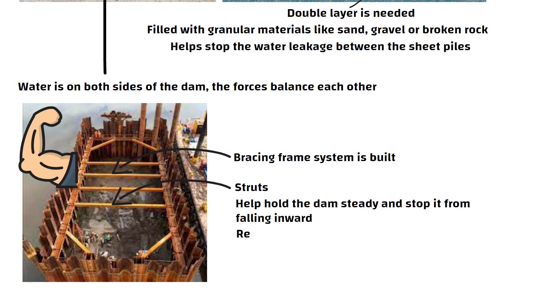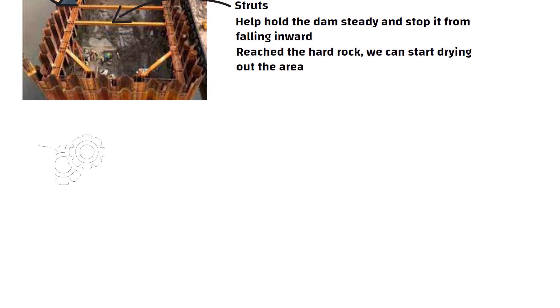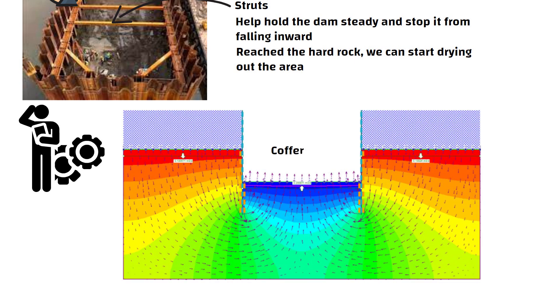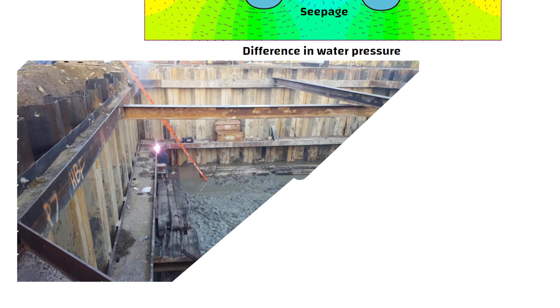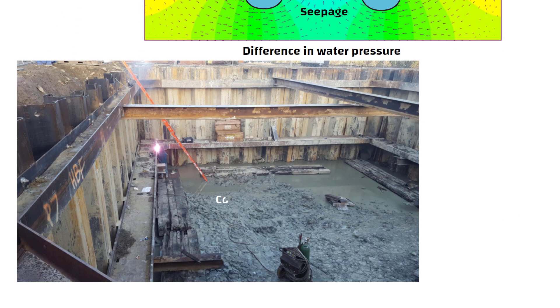Now that it has reached the hard rock, we can start drying out the area. A new problem comes into picture: the water forms a U-shape as it flows under the cofferdam. This is called seepage. It happens because of the difference in water pressure. Stopping this seepage is hard, so engineers continuously pump out the seepage water.